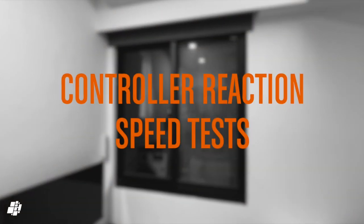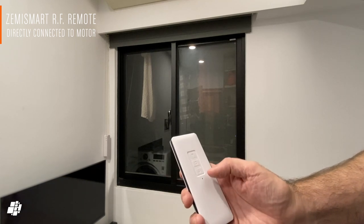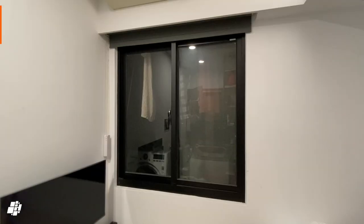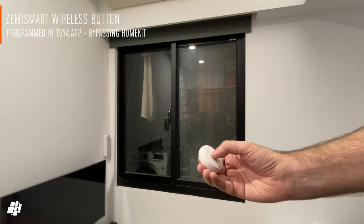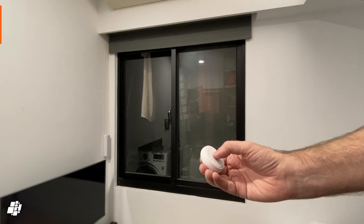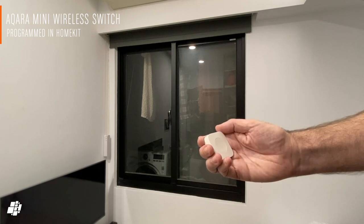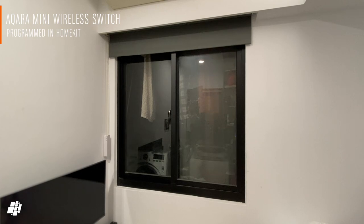The optional RF remote is the most direct connection, which I'll demonstrate here. For the sake of testing, I'll compare it to two other smart buttons as well. Next is the Zemismart wireless button programmed in the Toya app, so no HomeKit framework to pass through in this case. And lastly, I'm using an Aqara mini wireless switch programmed in HomeKit. As you can probably see, the speed difference is negligible.